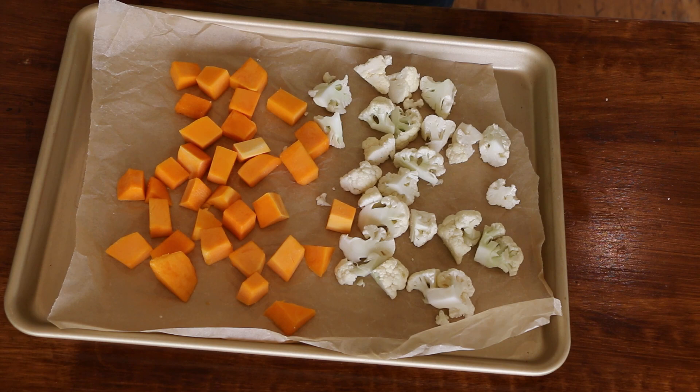Today I'm going to be making a roasted veggie au gratin bake. There's going to be roasted cauliflower, butternut squash, potatoes, carrots, and onions. And there's going to be a delicious creamy sauce — it's going to be really good. So let's get started.